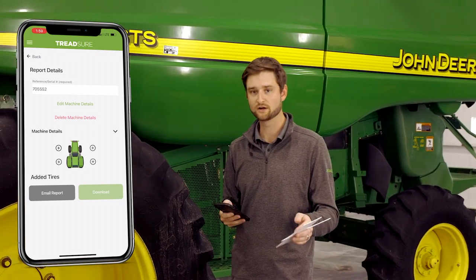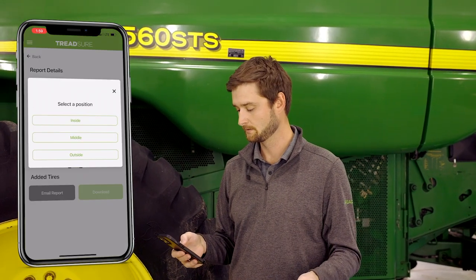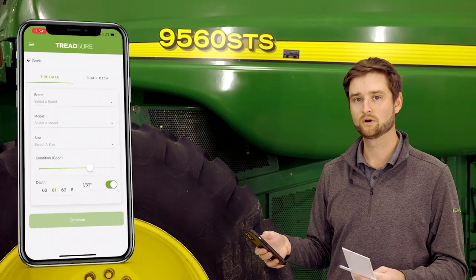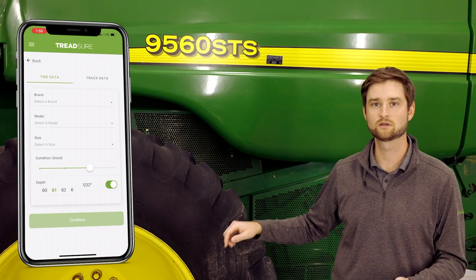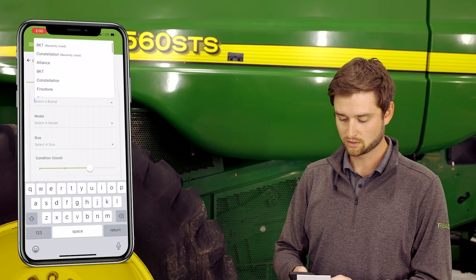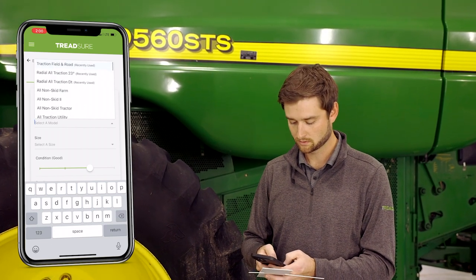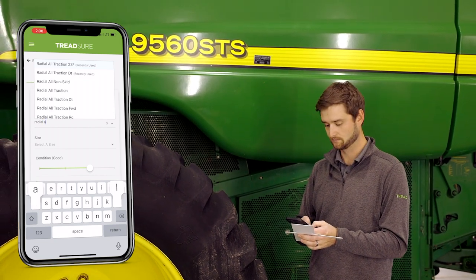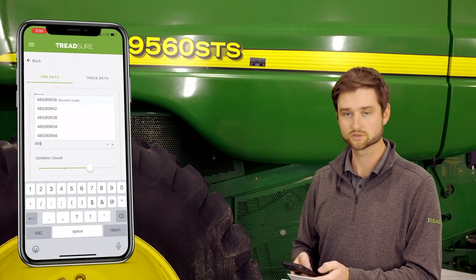We'll now be ready to start entering our sidewall information and tread depth data into the application. This new interface uses a more graphical approach to inputting tires. We'll hit the plus sign at our current location — I always like to start with the outside tire. We'll put in the sidewall information: Firestone Radial All Traction 23° in a size 480/80 R38. You can scroll through all the models we have or start typing to narrow down the results.